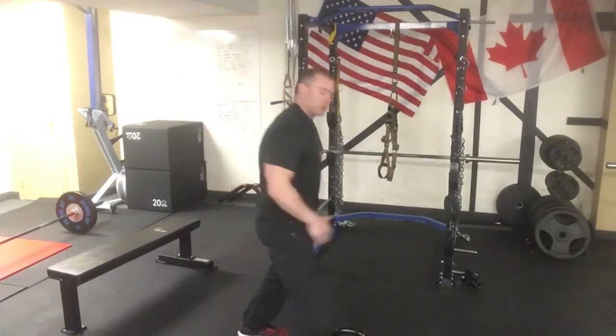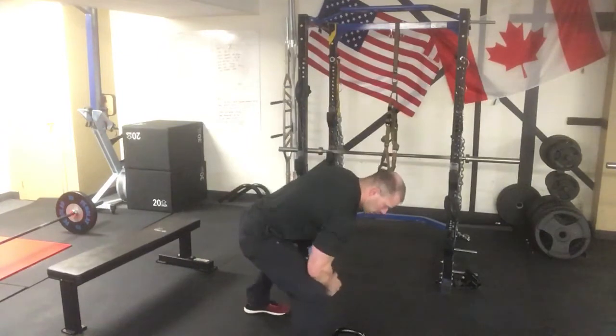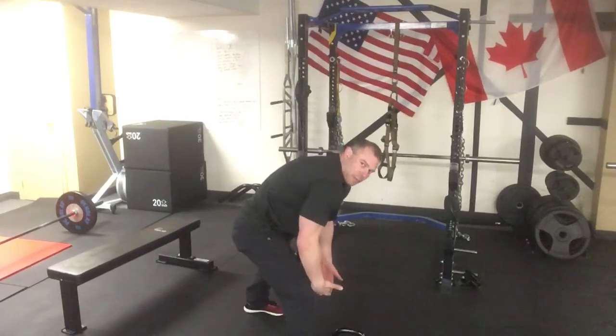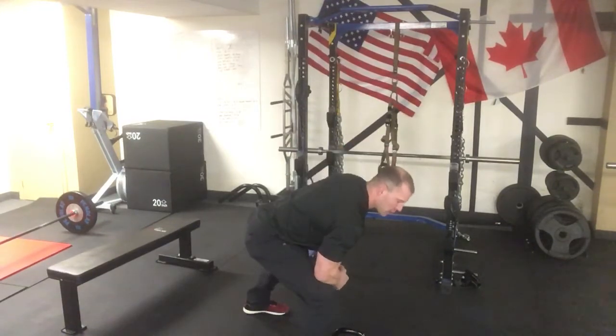Set it down, switch the stance, brace up on that knee, make sure you're keeping your back nice and level — don't be all folded over, make sure your chest is up tall.